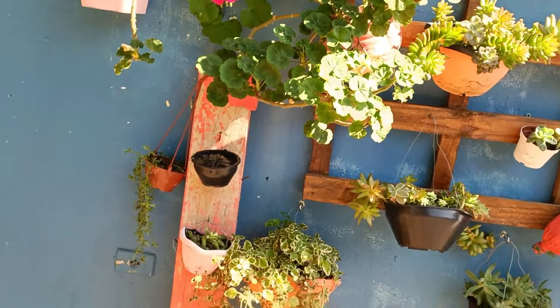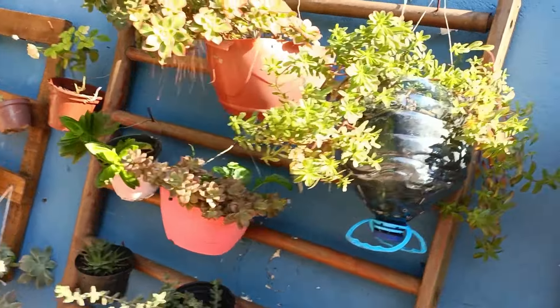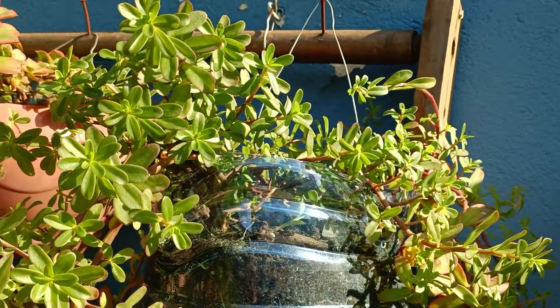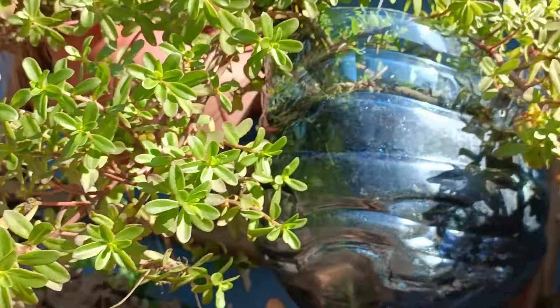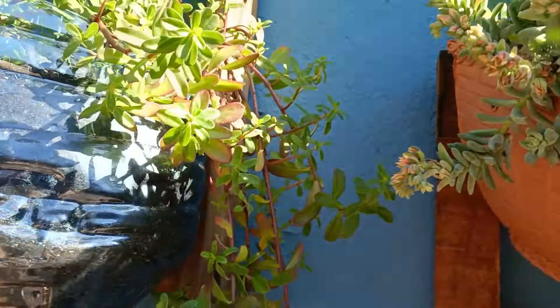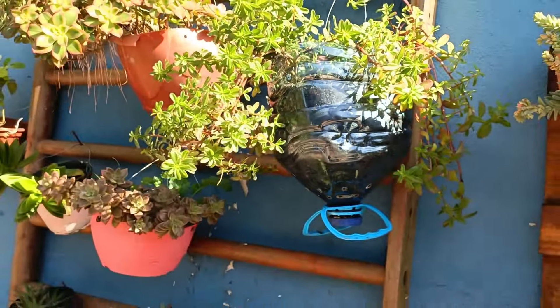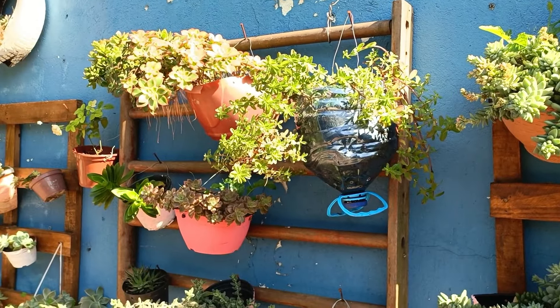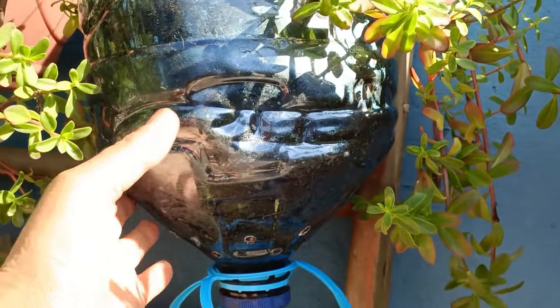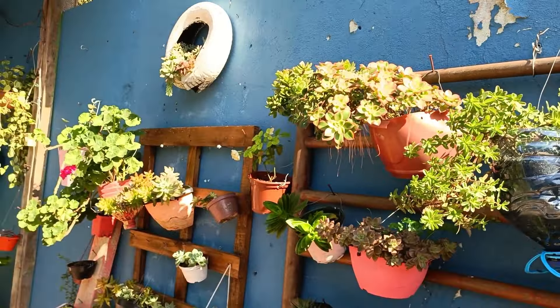Aqui é a rosa do deserto. Eu vou pesquisar porque ela tá ficando grandona — não sei se é certo ela ficar compridona assim. Amigas das rosas do deserto, dá um alô pra mim: eu deixo ela crescer assim ou podo ela? Ela tá verdinha, tá crescendo. A outra jade aqui no sol — as jades adoram sol e ficam com as pontas vermelhinhas.